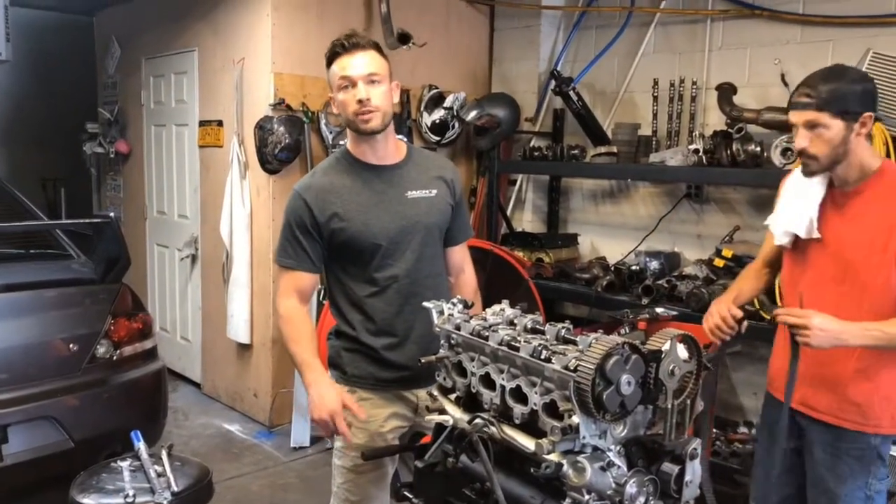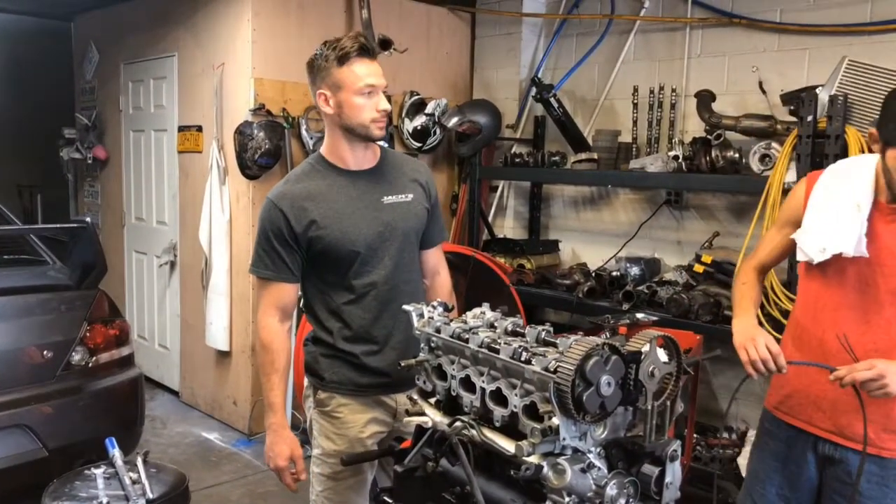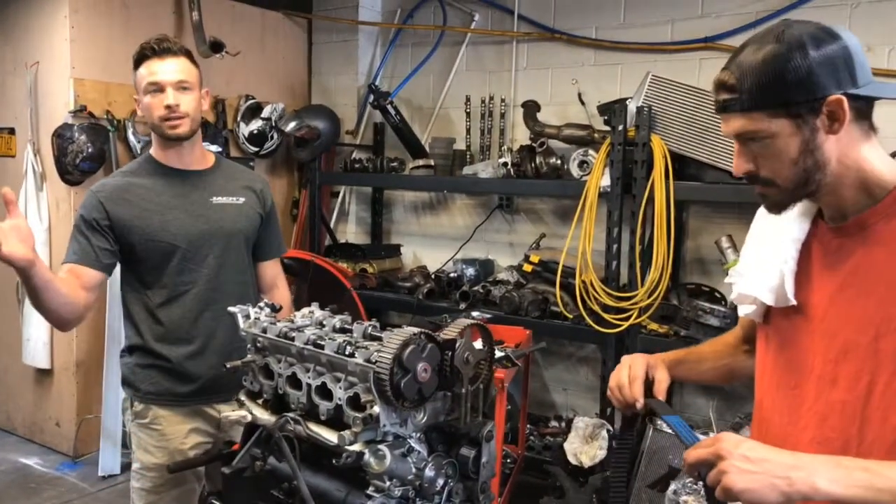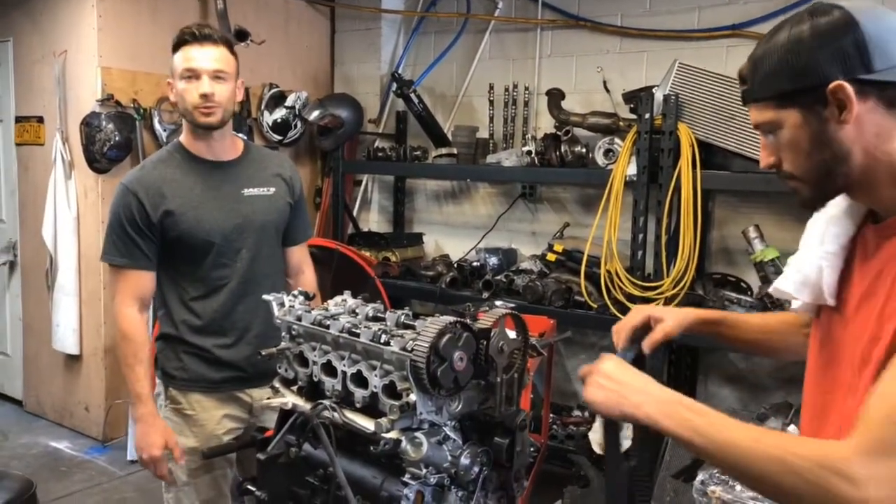Today we're going to time an Evo 9 engine. This is Josh, one of my lead mechanics. He has timed so many Evo engines we lost count.